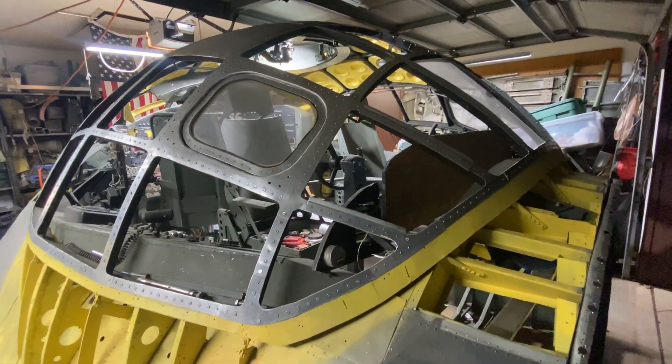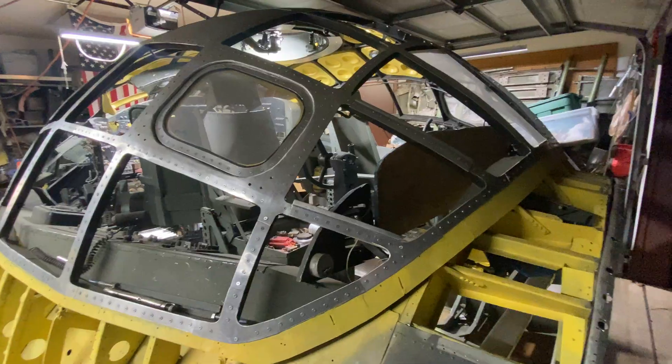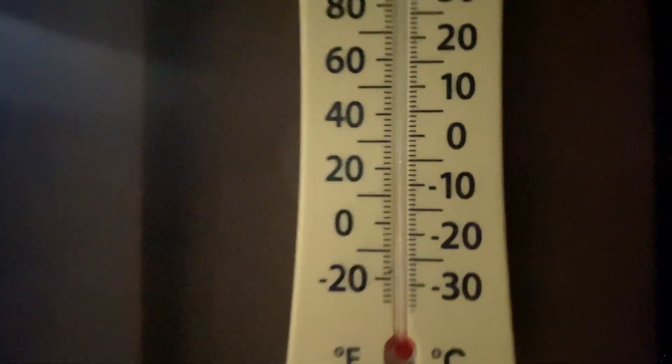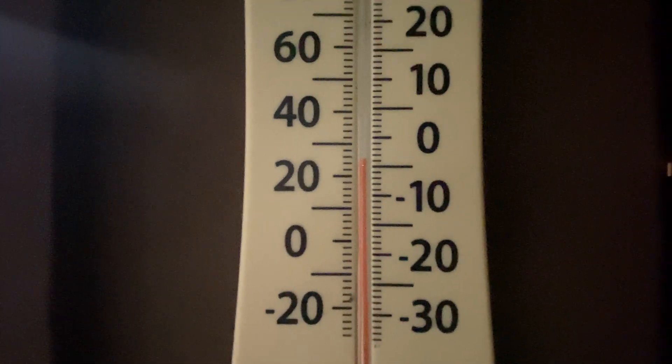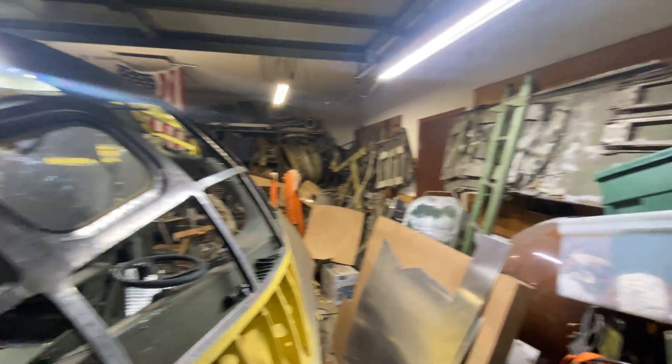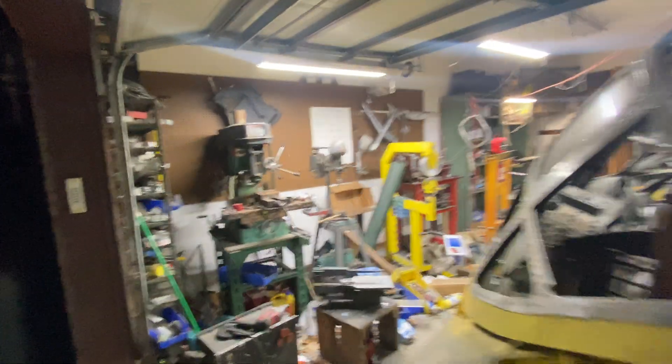Hey everybody, first things first — it's cold out here, I'm going to have to shut my garage door. It is 23 degrees, humidity is 68 percent, and it's around eight o'clock.